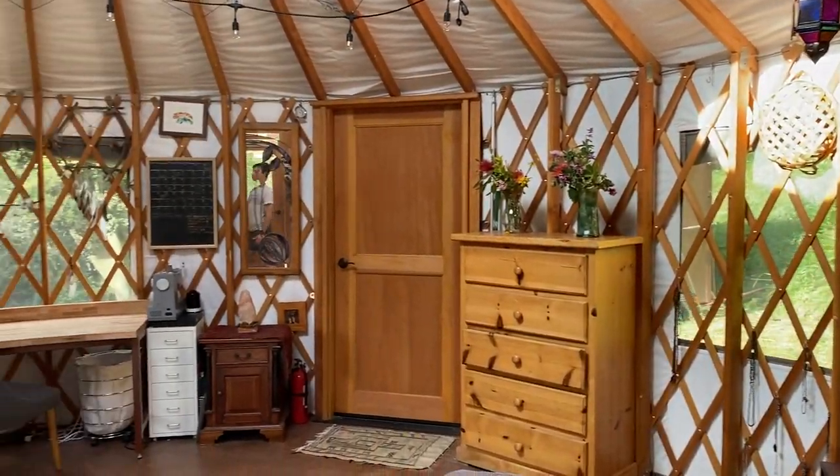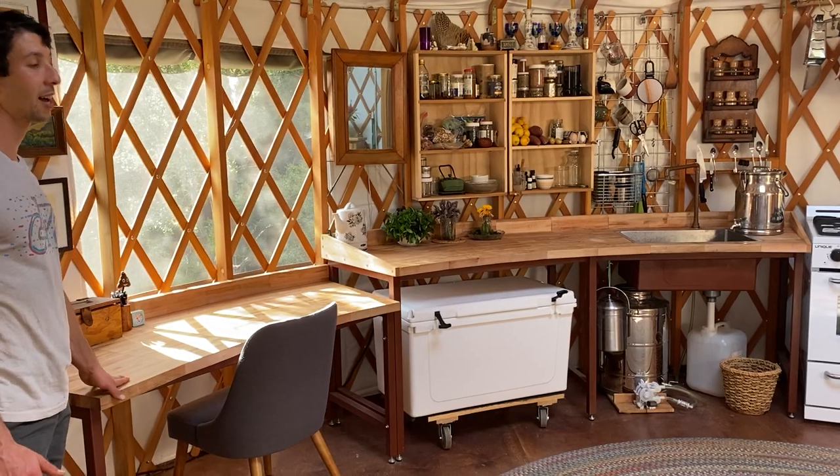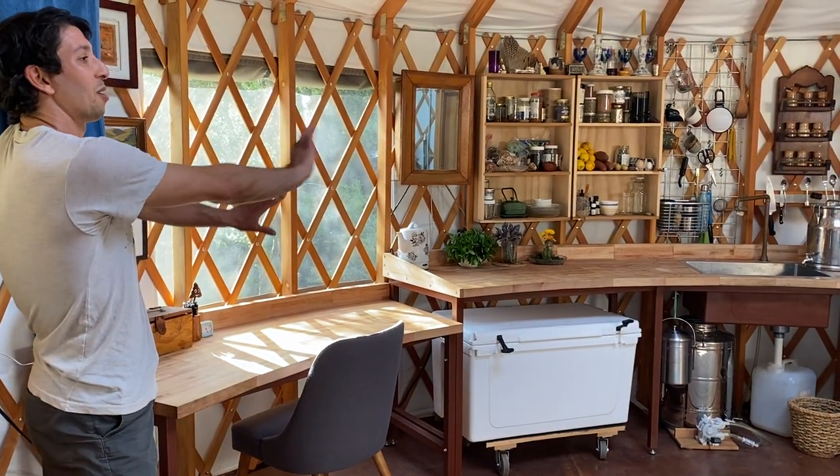We also have these really beautiful custom-built curved countertops that a friend of ours who's a really talented woodworker made for us, because the more you can have things curved in a yurt, the more space you have.